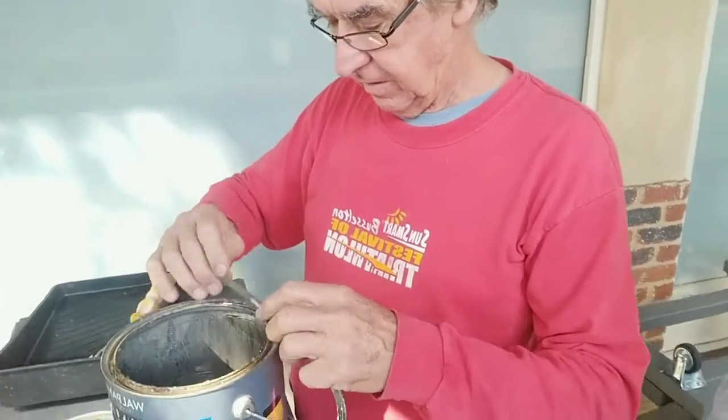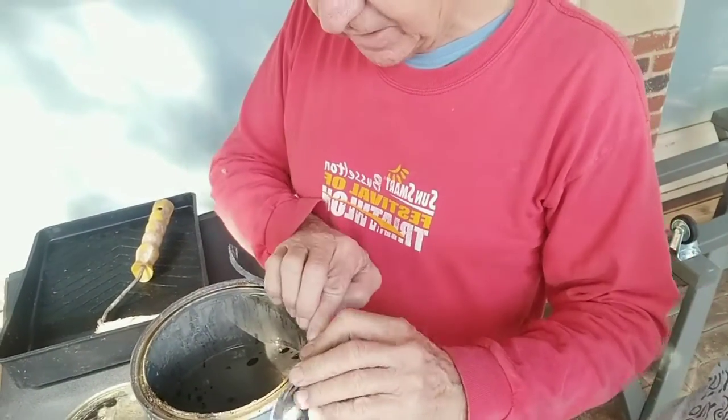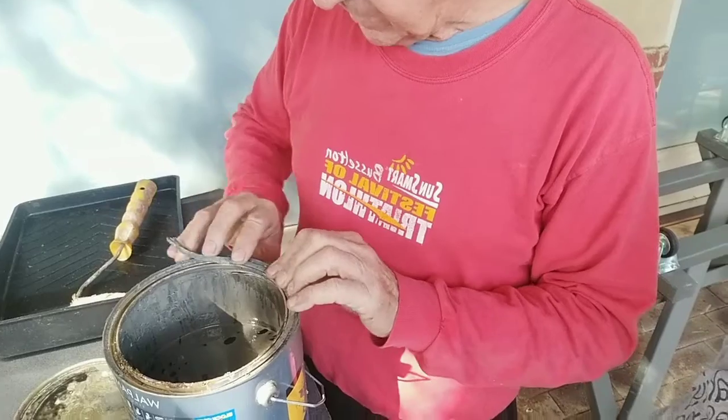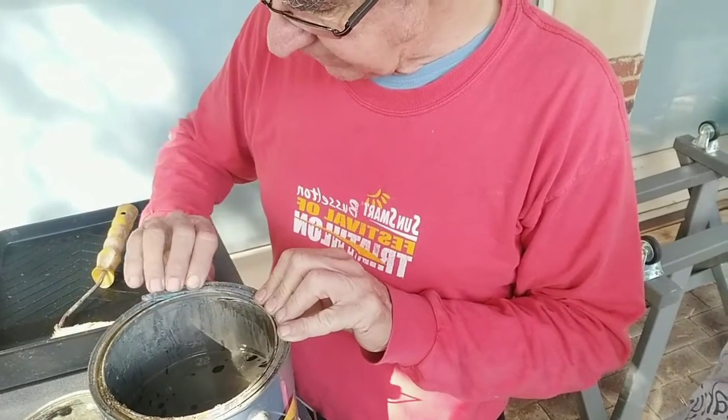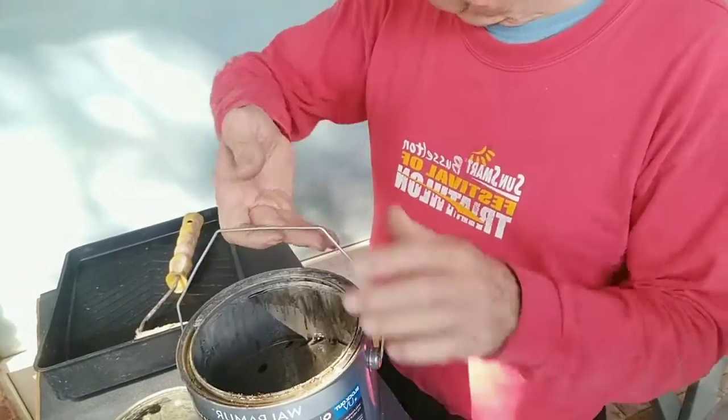Here's a good tip. You get a little wedge rubber from the windows. Put that in the groove, so that when you tip the paint out, it doesn't fill the groove. You don't waste the lovely paint.